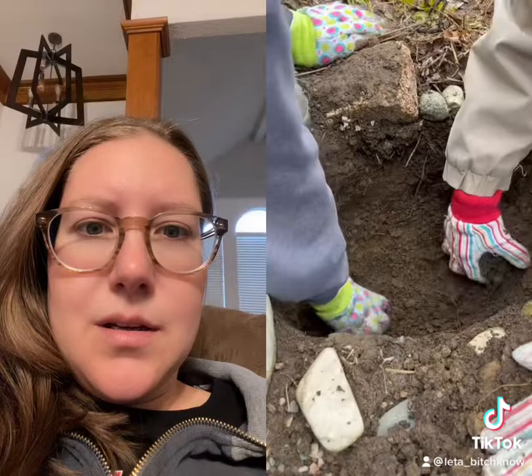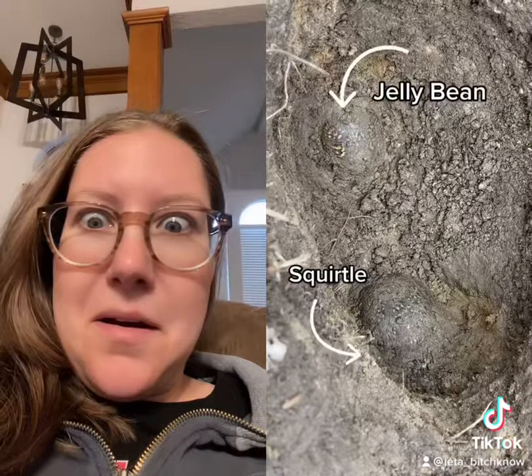In the spring, we dig them up. We bury them about 18 inches down so they're below the frost line. Once we find them in the hole, you gotta carefully pry them out so that you don't hurt their legs or their head.